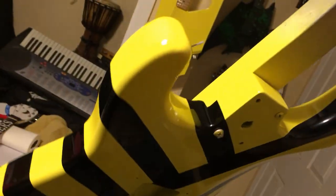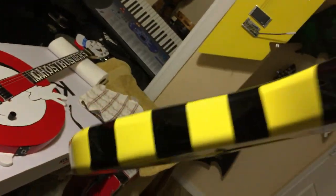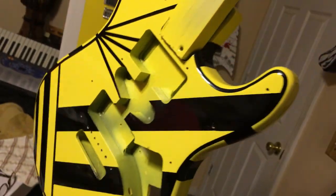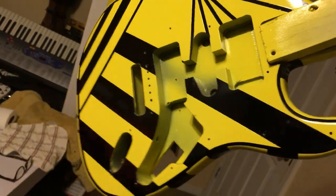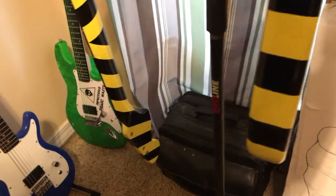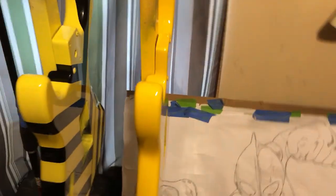Yeah it turned out amazing — I love all the different contours and parts. There's the Michael Sweet Striper — it is looking very sweet. I can't wait to put it all together. It's going to have the flat black pickguard and a yellow-painted EMG pickup. Just wanted to show you the Michael Sweet electric guitar build — I'm going to wait for the paint to dry.